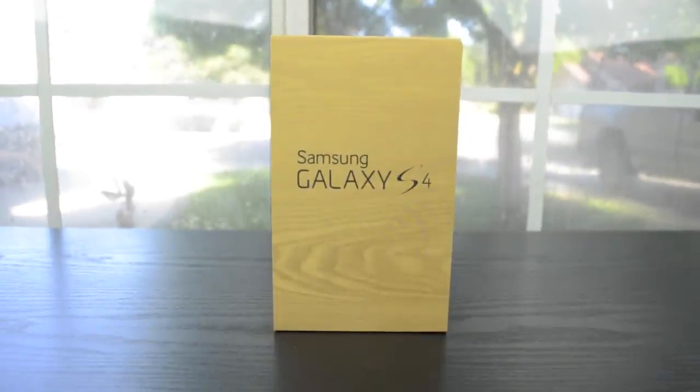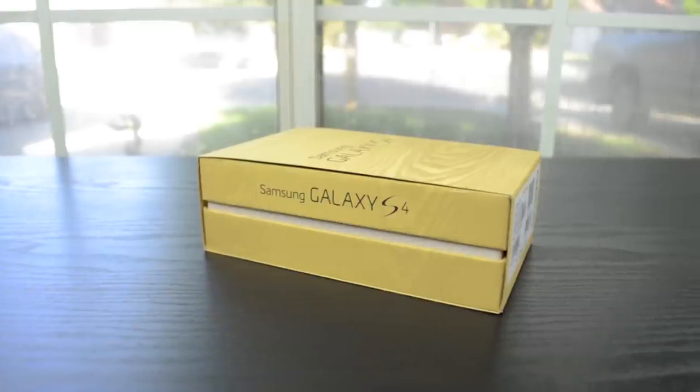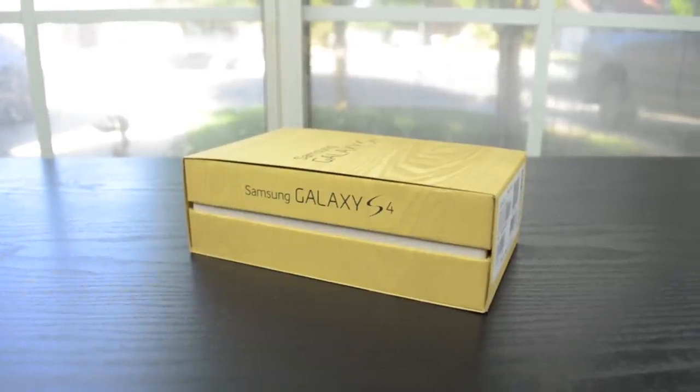Hey guys, Matt here from iTech224 with my unboxing of the Galaxy S4. This is the next generation of Samsung's most popular phone, the S3, and it packs a whole bunch of new features.